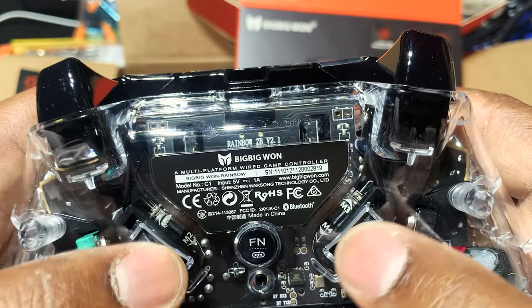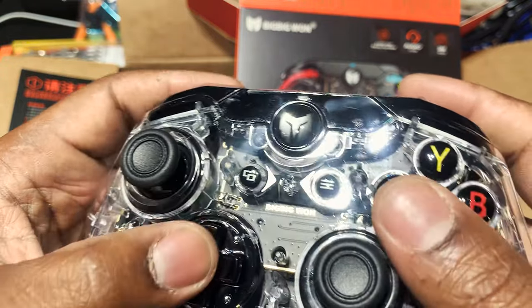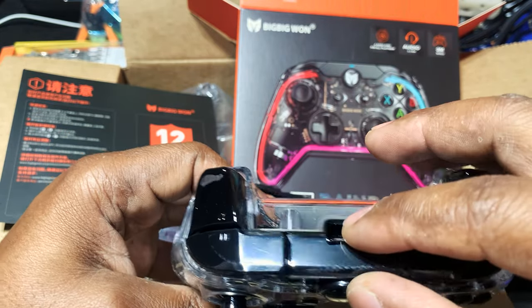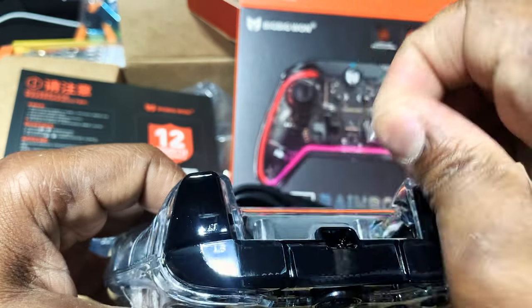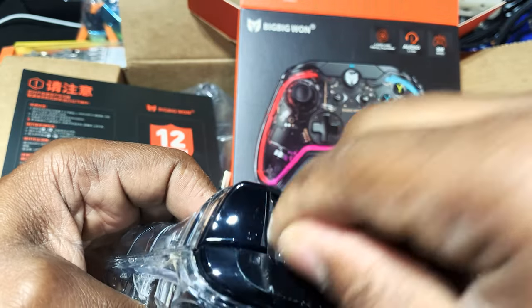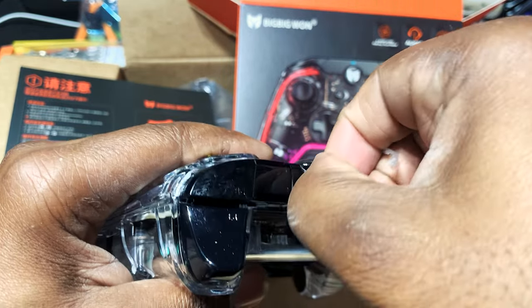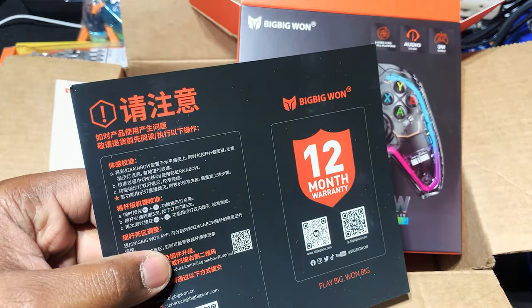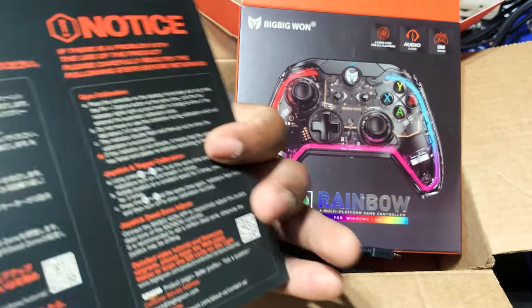There are some additional features on the back where we can basically have those features mapped in the game, which also depends on the game we're playing. Let's get this bad boy connected. Let me get the rest of this plastic off — I got plastic everywhere on this thing. That basically tells you this company is definitely making controllers worth the investment. You gotta use a little elbow grease to get this off. It comes with a 12 month warranty.